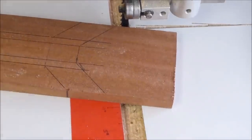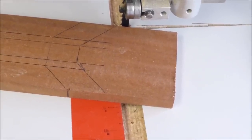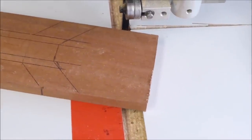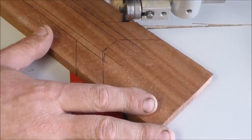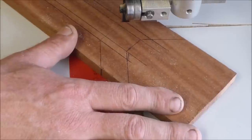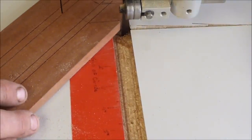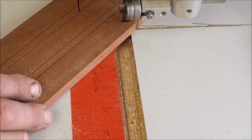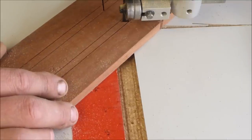I've got my bandsaw tensioned up and powered on. Coming in right there — this is just a 45-degree line, right there.